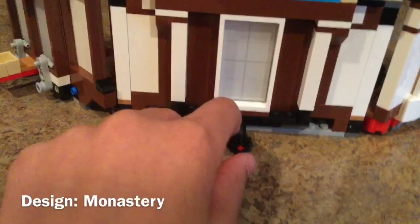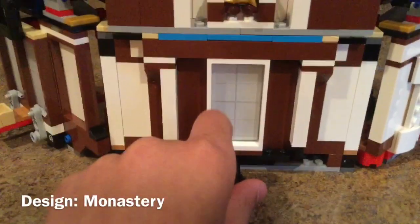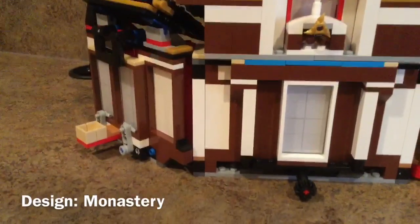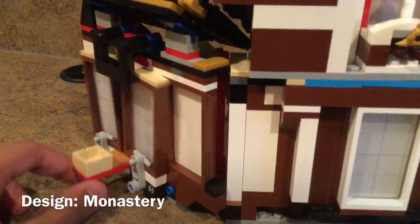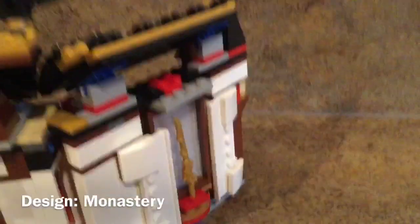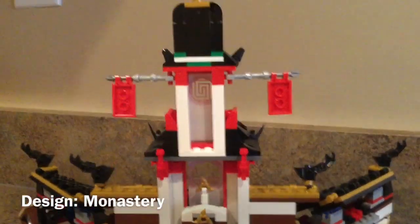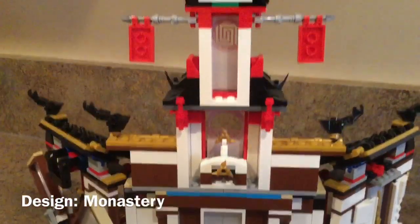Moving over to the back — we have the Shurikens of Ice here, and the stand is pretty cool. You can see one through the window and one is in the back. Back here is that switch which activates the spinning blade in the stairs. Even the back looks pretty cool — there's a lot of white and brown, it is a bit messy, but for the most part it looks pretty cool. There's also the switch with the chicken and the Sword of Fire spinning piece. Overall, the design of this monastery is quite amazing and it really holds true to the show.